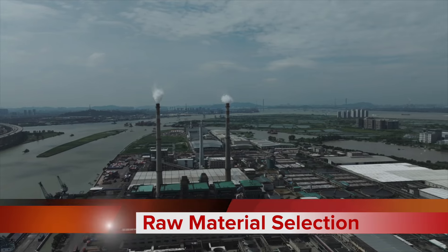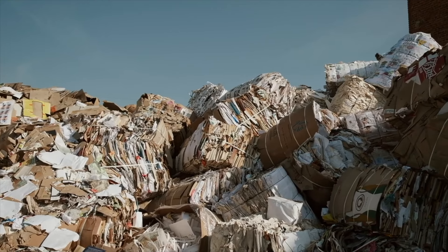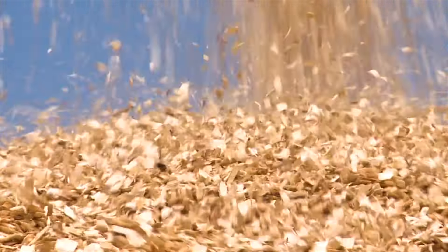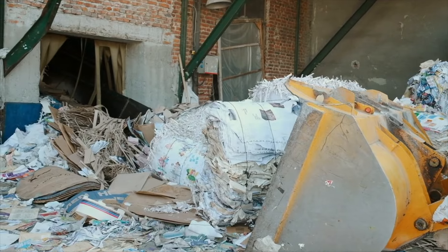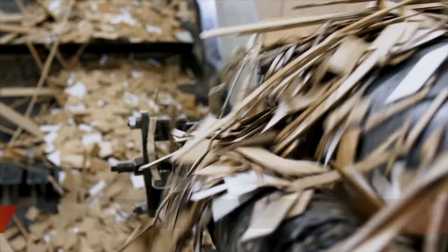Craft paper production starts with carefully selected raw materials. In our factory, we are using recycled paper, cardboard, and other eco-friendly materials like wood chips. Only the finest quality recycled paper or wood fiber are chosen, ensuring the strength, durability, and smooth finish.